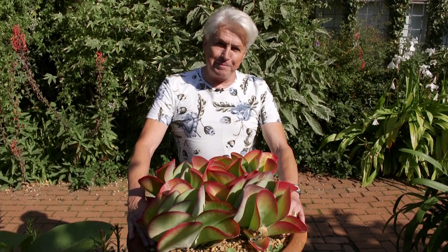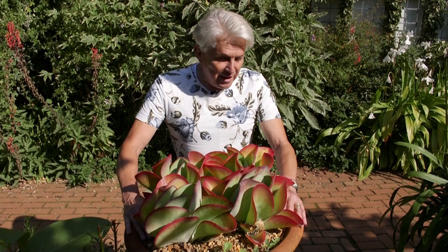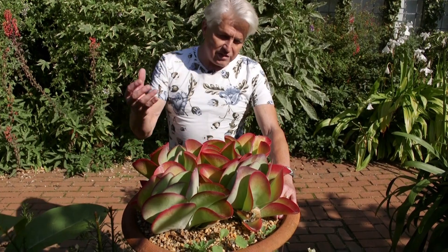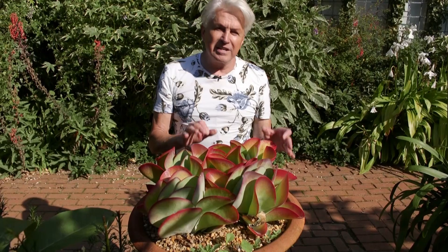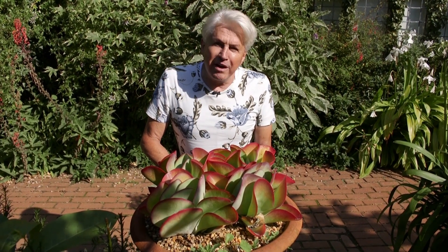Nurserymen sometimes give plants names just to sell them. This particular succulent is called Kalanchoe flapjack. I don't know whether you think it looks like a flapjack or not, but it's pretty sumptuous, isn't it? Look at the way the light shines through the leaves, the red tinge to the edge of the foliage. This is because we don't water it too much — it increases the redness and gives this wonderful look. This is a plant that was new to me this year, and I've had to buy in hundreds of them because everybody wants one. And you can see why, I think.